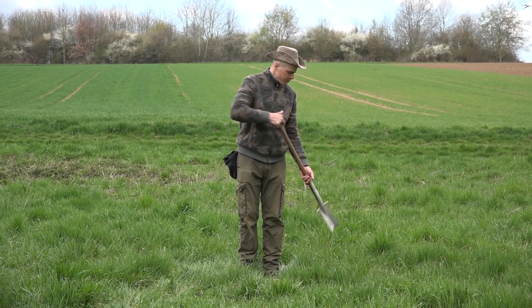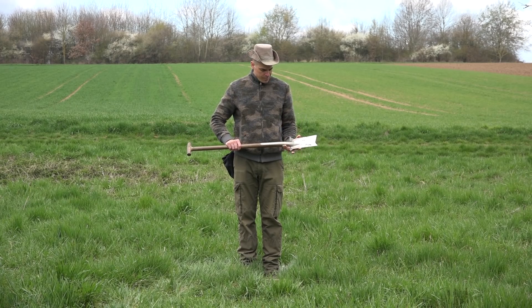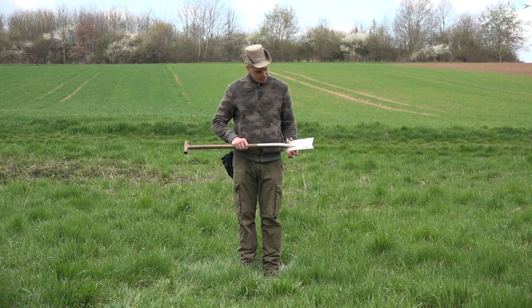For digging, I use a very stable roots knife. It slices through roots like butter because of its narrow and specially shaped blade.